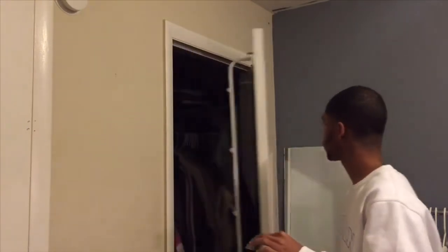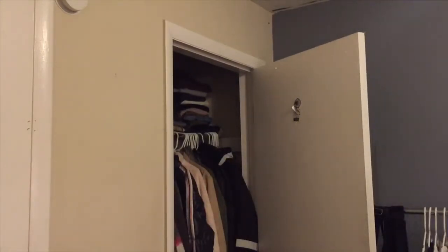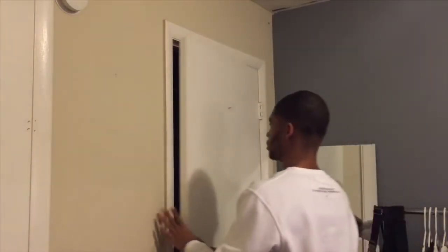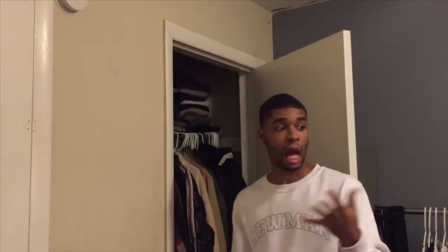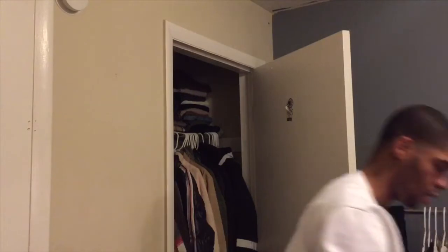I gotta remember to wrap my hair too because I'll forget sometimes. Don't mind my closet. I need to figure out what to do with my hats and bags because I have so many bags. I think I might throw this one out — I don't wear this anymore. This was honestly the dumbest bag I've ever bought, it doesn't hold much.